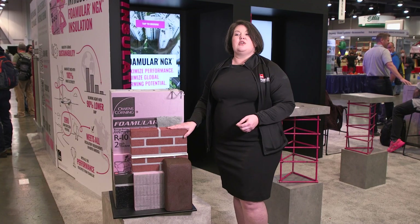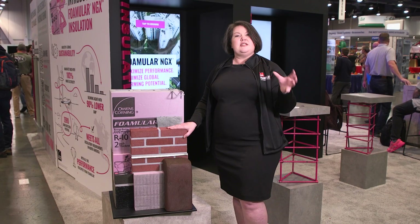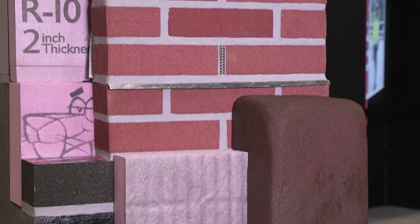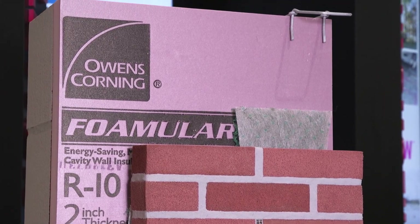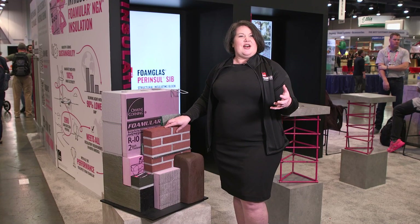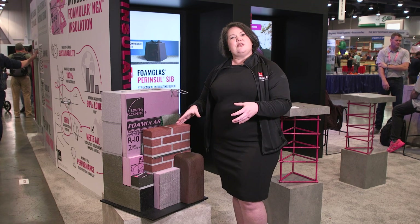SIV is a very easy product to handle. SIV stands for Structural Insulating Block. We manufacture this product to fit into the three most common masonry sizes, and it's going to be easy to install on the job site. Very lightweight, very easy to cut by hand. You're going to lay your mortar bed, install your Parencil insulation into that bed, then dry butt all of the joints until you reach a change in direction or the edge of the masonry ledge, and then cut that.